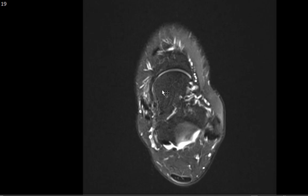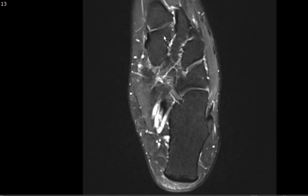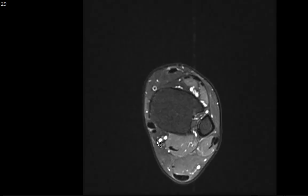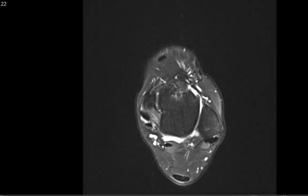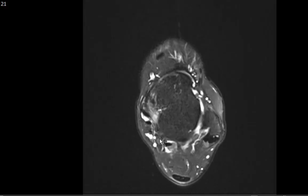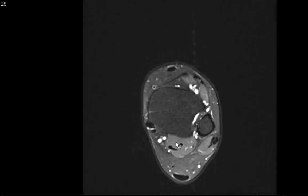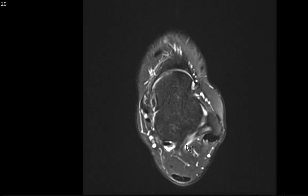The rest of the marrow signal intensity, aside from the edema within the os navicularis and median eminence of the navicular, looks pretty good. You can also see part of the Lisfranc ligament running between the medial cuneiform and the base of the second metatarsal — a hypointense band made up of dorsal, plantar, and interosseous components, important for midfoot stability. The tarsal tunnel, between the flexor digitorum longus and flexor hallucis longus tendons, carries the posterior tibial nerve, artery, and vein — always check for masses that could impinge on the posterior tibial nerve. The muscles show no T2 hyperintense edema to suggest contusion or strain.